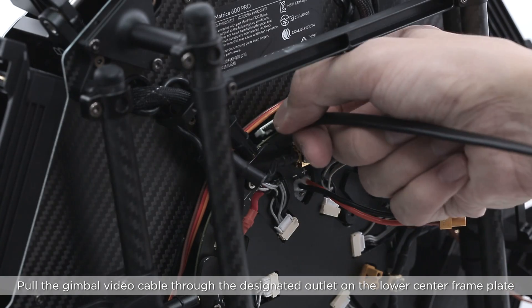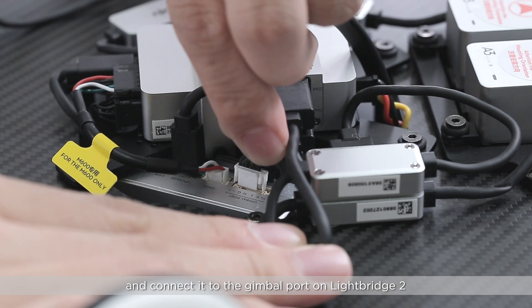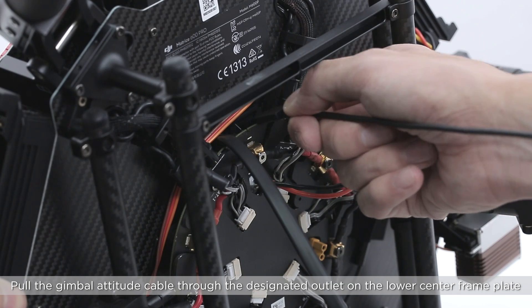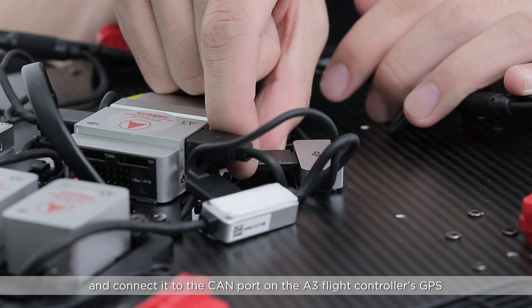Pull the gimbal video cable through the designated outlet on the lower center frame plate and connect it to the gimbal port on Lightbridge 2. Pull the gimbal attitude cable through the designated outlet on the lower center frame plate and connect it to the CAN port on the A3 flight controller's GPS.